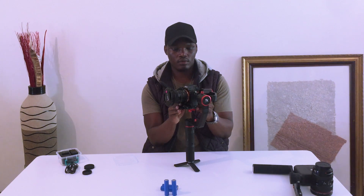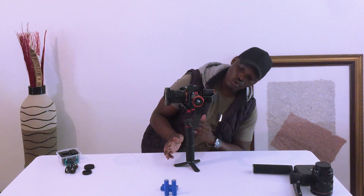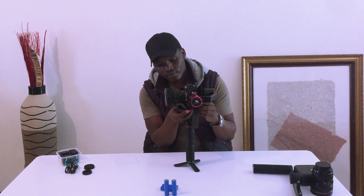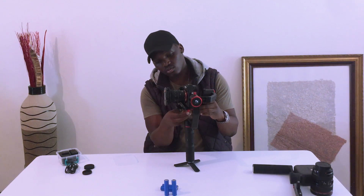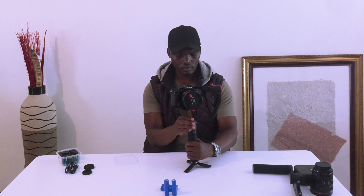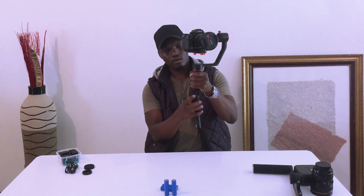I'm going to balance it off there. There you go — it's balanced. Remember, we haven't put in the batteries yet; we're just making sure it balances naturally before putting in the batteries. Once you've balanced it, make sure you lock the bottom and lock the other one that moves it left and right. Lock it down — there you have it. The next thing you do is put in your batteries.